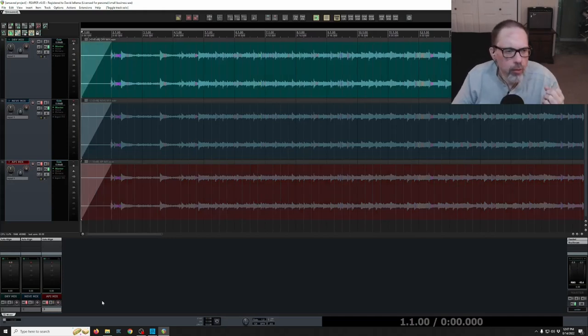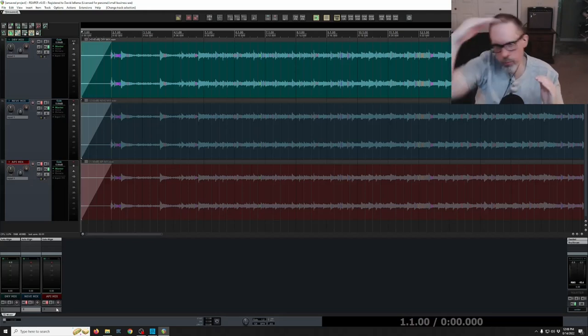What he's hearing is that both the Neve and API preamp tracks are way more compressed than the dry mix — he was hitting the API especially hard. Both the Neve and API mixes are definitely wider than the dry mix. Although both may be a touch quieter even gain-matched, likely due to the compression. The Neve mix is just a touch warmer; the API mix tends to be a little more mid-forward, whereas the Neve mix has more bottom and top — it's a little more scooped in the mids.